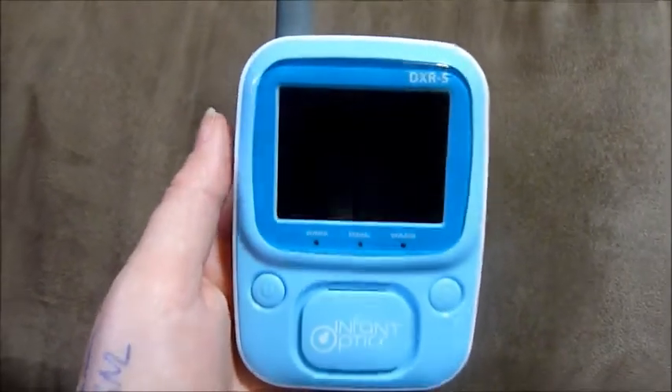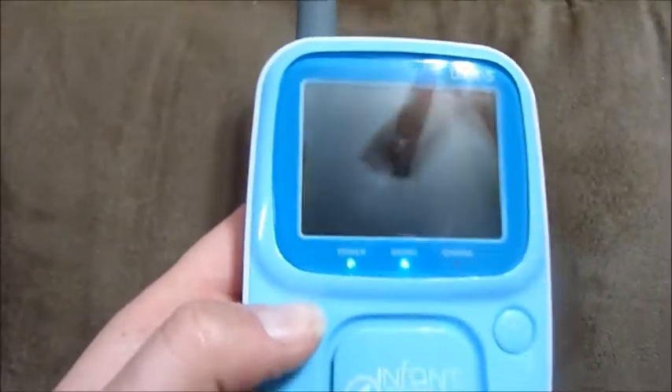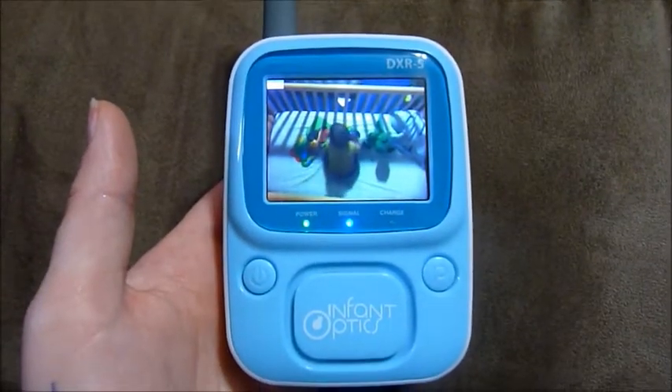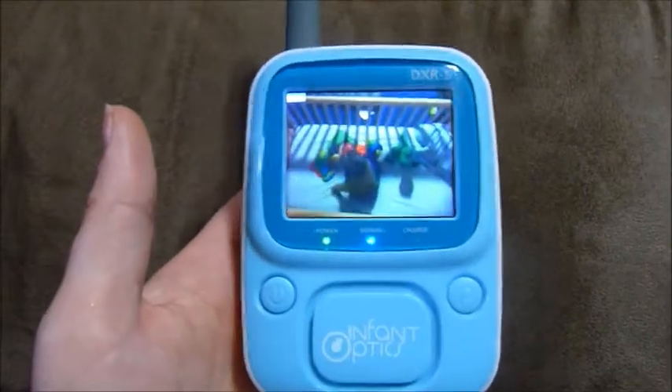This is my Infant Optics DXR-5. You can get the monitor and the camera for about $100 on Amazon. It's really, really well priced for the quality that you get.